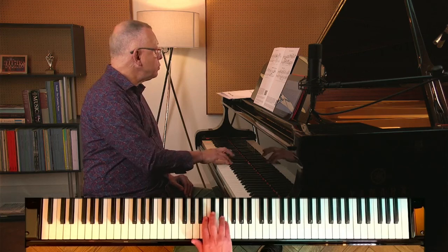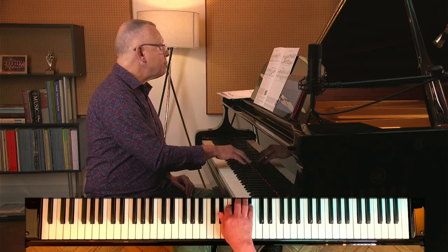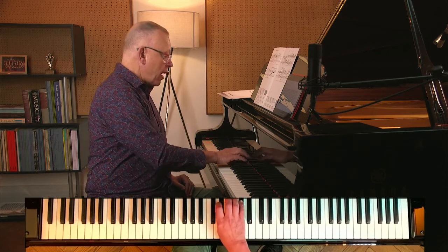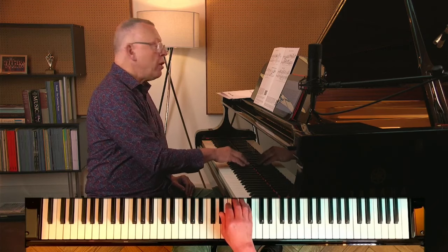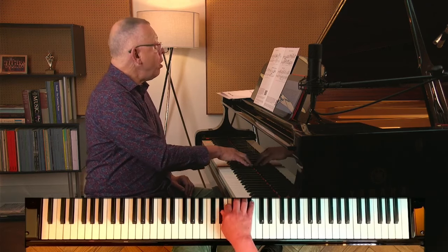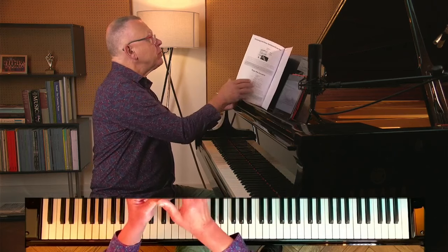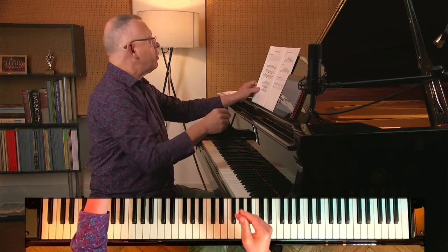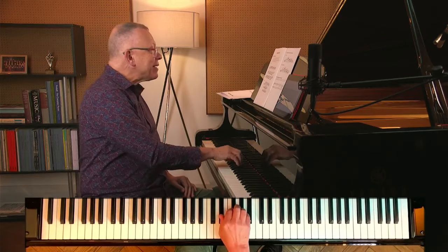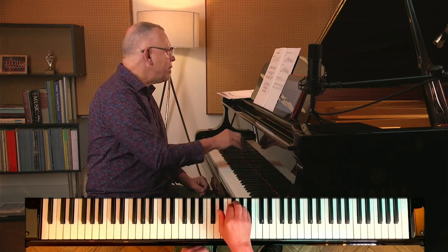Then I might go down to my alto voice and do the same job there — second violin, if you will. Can I hear that as a line? Let me sing it and see. Yes, I can — so I've heard it, I've felt it. Now I would do the same job with my left hand. For the right hand I developed a little exercise based on the pattern — in other words, I created an exercise from the notes on the page. Let me show you three exercises.